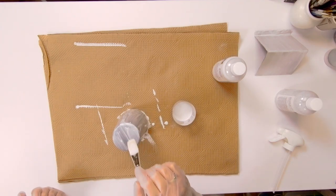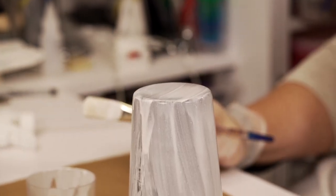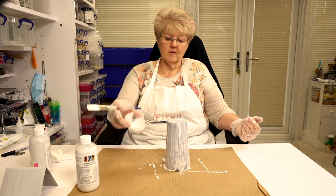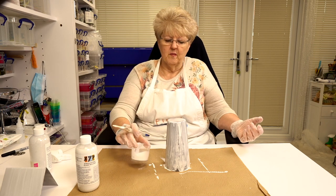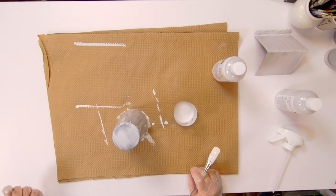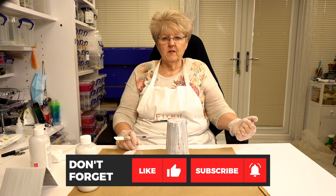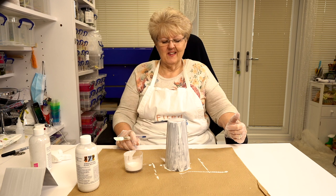I'll leave that to dry and put another coat on to smooth out any areas. Boron nitride is what I use — you can see I've done two moulds and there's still quite a bit left, so depending on the size of your mould you could do several more out of that. If you've got any questions or comments, leave them below, don't forget to subscribe and like the video, and see you soon.